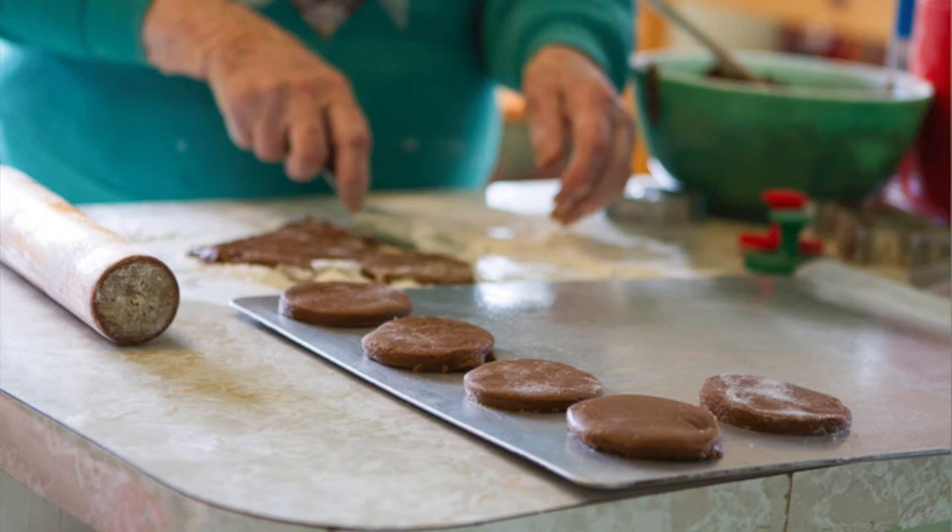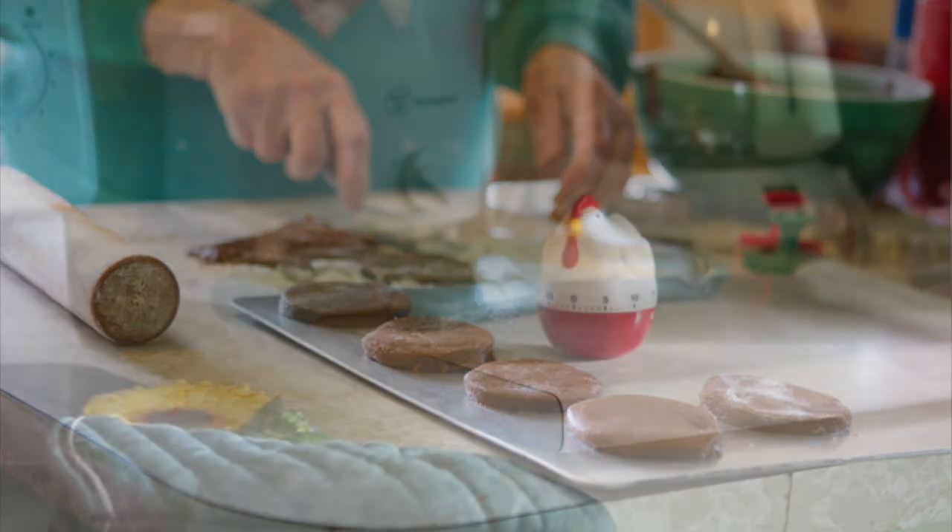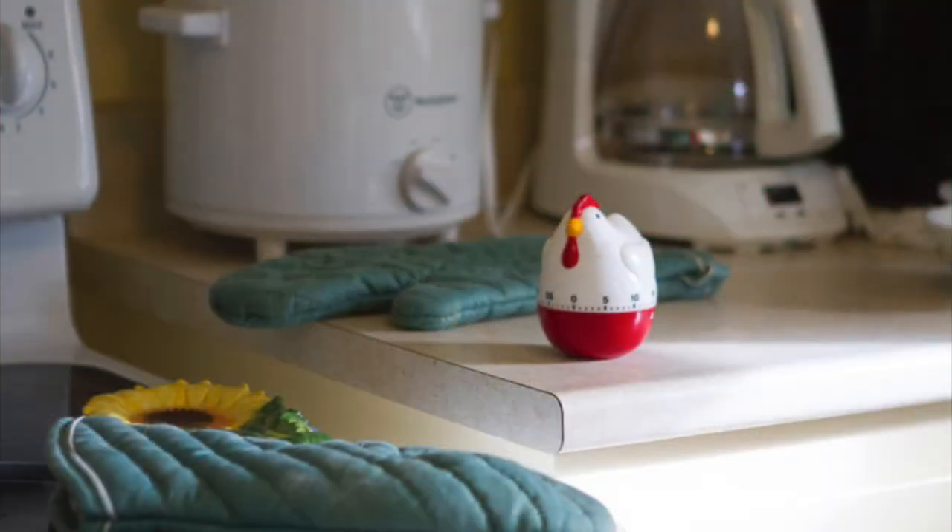That'll do for one pan to go in the oven. And in a minute we will — I will set the timer just for fun. In about 15 minutes it'll take. We do like that timer. Well it works perfectly.